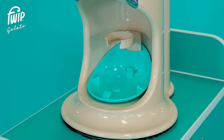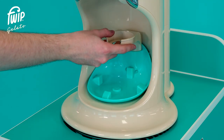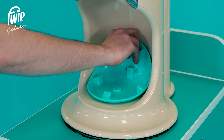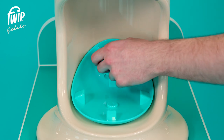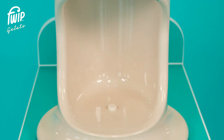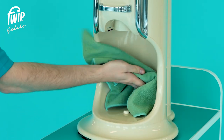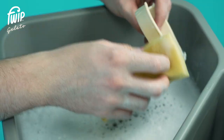Remove the upper drip tray and cup holder and place to one side. Remove the lower drip tray by applying gentle pressure from the rear and pulling towards you. Using warm soapy water, wipe around the dispense area using a soft cloth, then wash the cup holder.